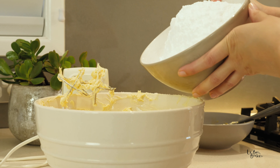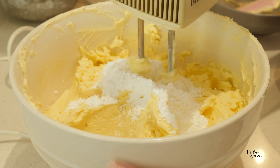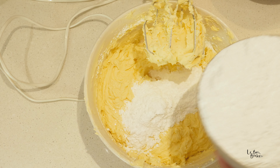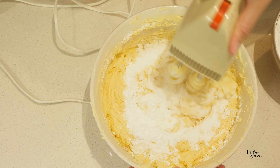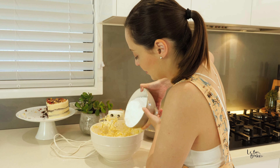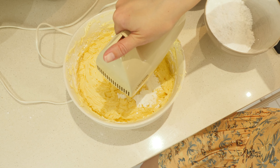I just need to add a little bit at a time, give it a mix, a little bit at a time, give it a mix. If you add all of your icing sugar all at the same time, it'll be like a giant sugar bomb goes off when you start mixing it with your beaters. So that's why we're doing it in smaller increments. For this recipe, slow and steady wins the race.